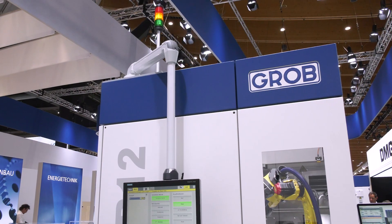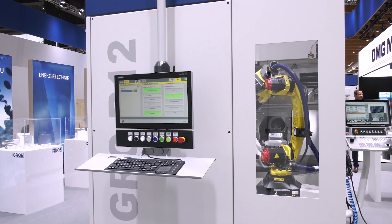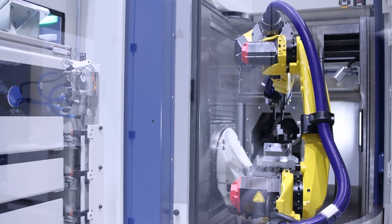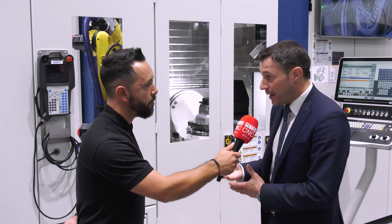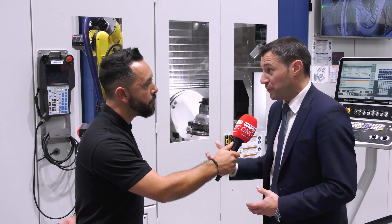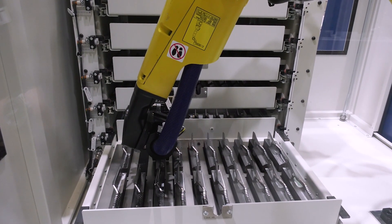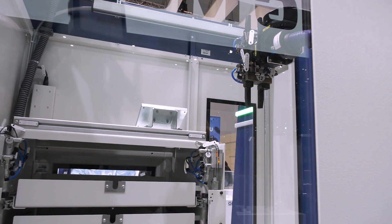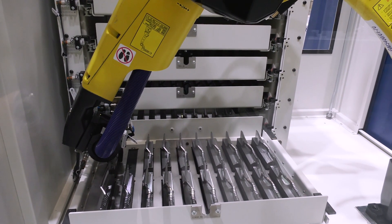Here we are seeing the GRC R12 — Grob Robot Cell — with a robot that can lift up to 12 kilograms. This was a consequence because such machines are not cheap, and majorly we are all facing the issue that nobody has truly skilled, educated workers in front of the machine 24/7. When the worker leaves in the evening, we need to keep the machine busy, and that was the thinking to develop this automation solution.